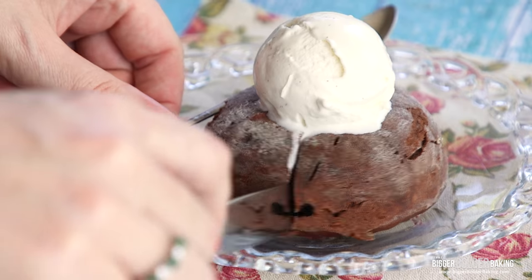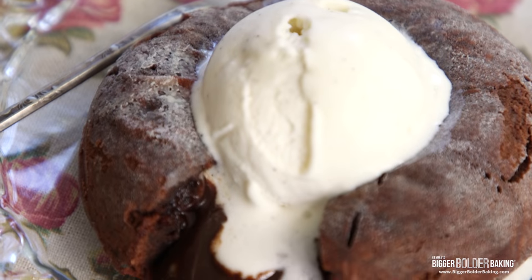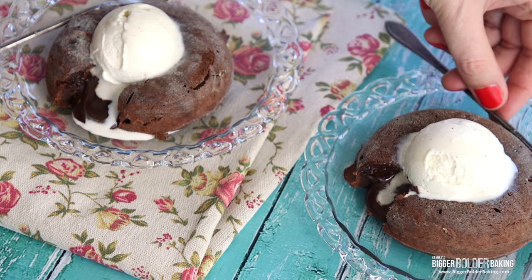Hi Bold Bakers! We are coming up on the most aromatic time of the year, and you know what that means — you are going to have to make a delicious dessert for yourself, your significant other, or just two for yourself. When I used to work in restaurants around Valentine's Day, the most popular dessert on the menu was always molten lava cake, also known as chocolate fondant. Really easy to make, I'm going to show you how to make a tiny little batter for just two people.